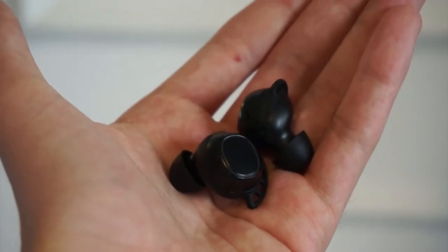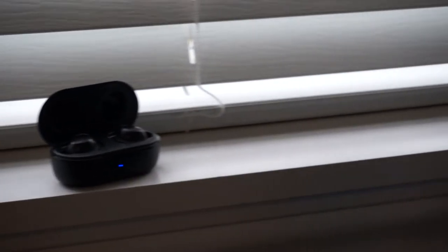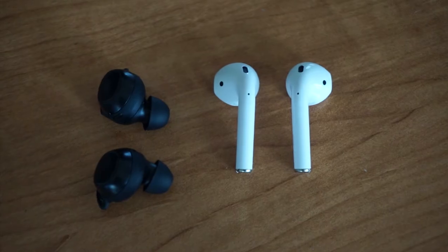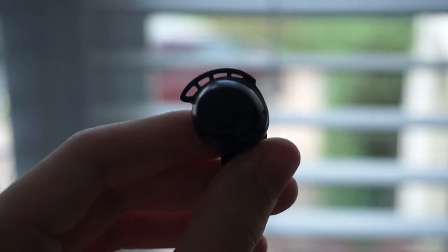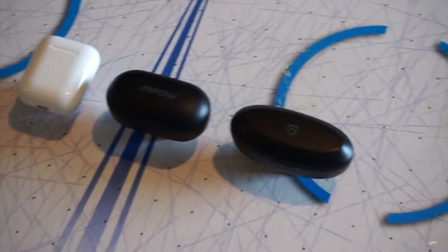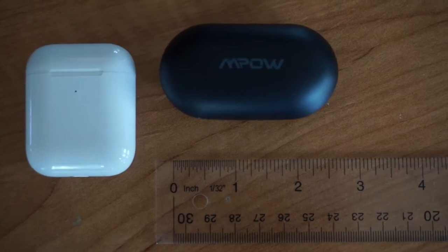Starting with design, it's clear Empow drew some inspiration from Samsung for these buds, but that's not necessarily a bad thing. They use the same compact in-ear bud style as those earbuds, as opposed to the stem design of the AirPods. They also have small wing tips that hang off the sides that twist in to secure the buds in your ears. Like the Galaxy Buds, the case they come with is smooth and compact. It's noticeably smaller than the case for the similarly priced Soundpeats True Capsule that I reviewed a little while ago, but it still can't touch the champion of the AirPods case when it comes to size.